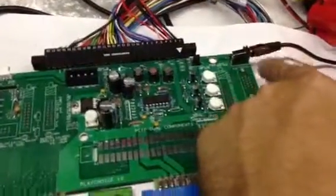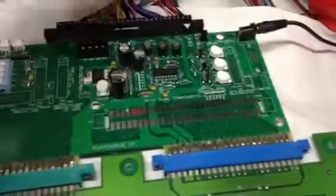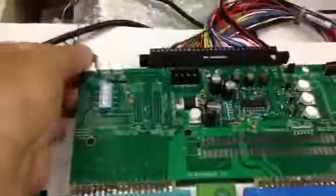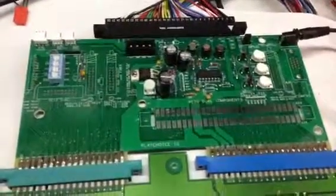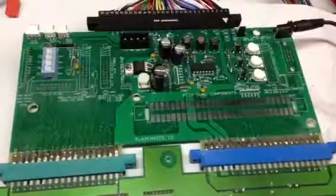This is the external power for the audio amp. If you don't want to use that, you can move this jumper here to where the JAMA harness will power the audio amp. You'll get some ground bounce in the video if you do that, but it is an option. And that is the JAMA adapter for a PlayChoice 10 Single Monitor and Versus Board.